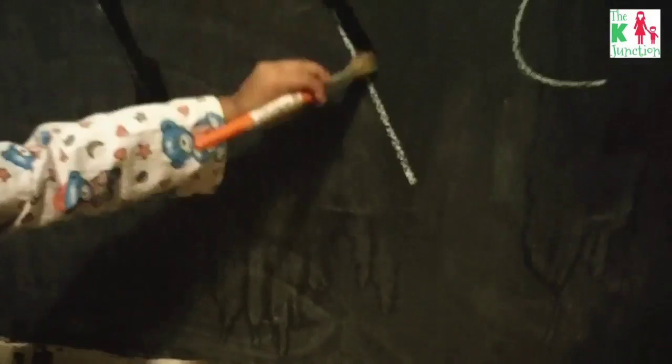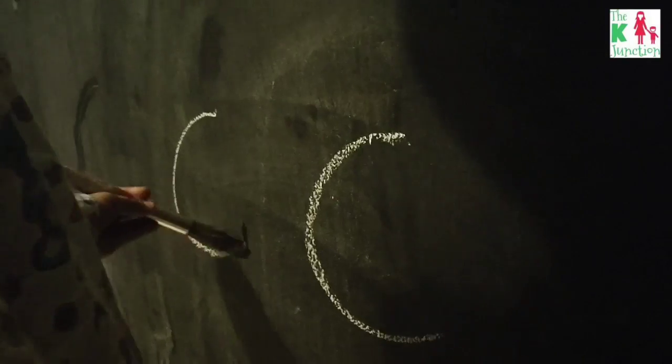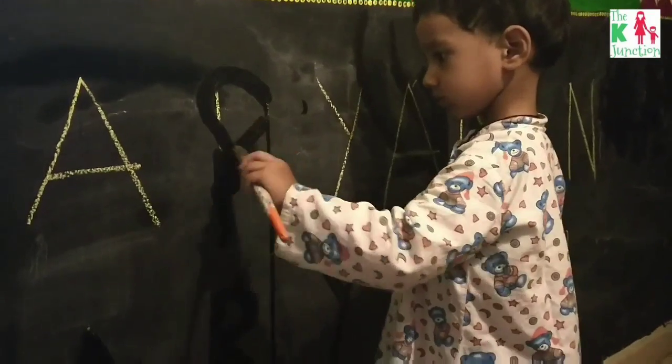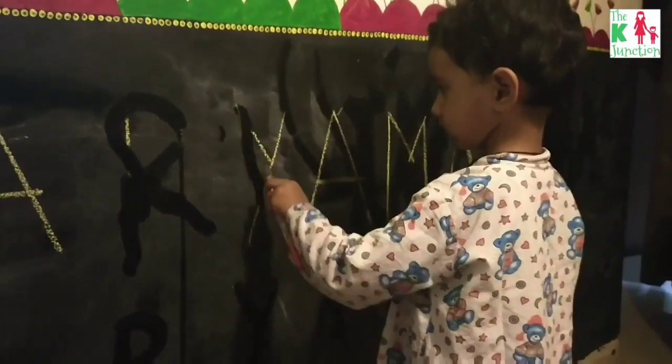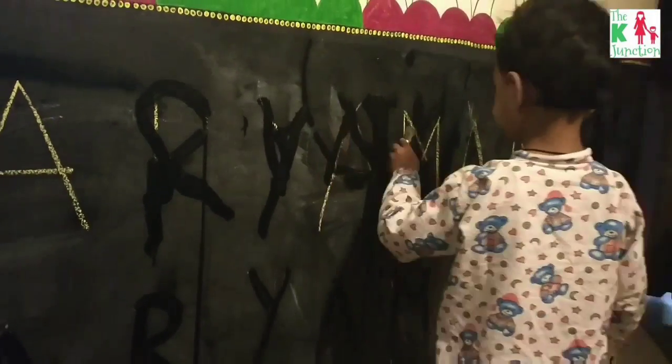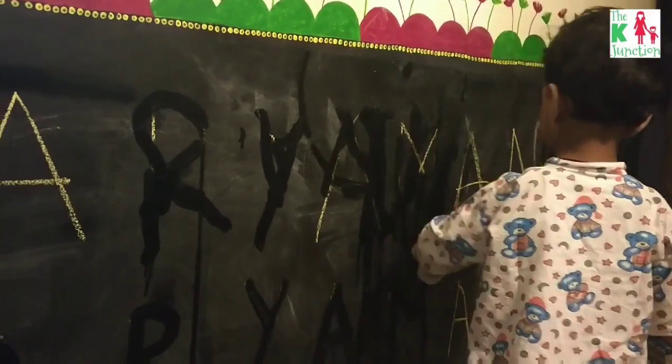The reason he kept coming to me saying he didn't know how to read or write is because we read a lot, the whole day. About this blackboard — this is a huge wall in my home that I have painted with black chalkboard paint, so it's a DIY blackboard, a huge canvas.